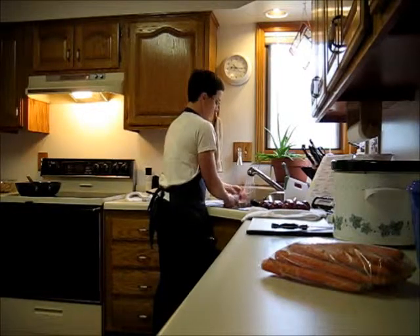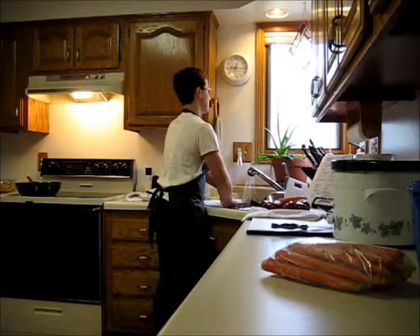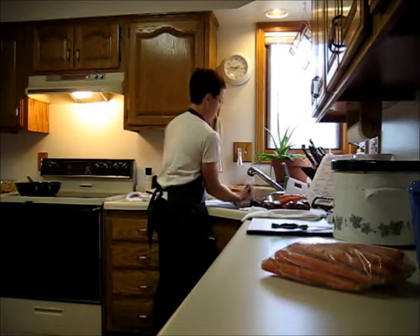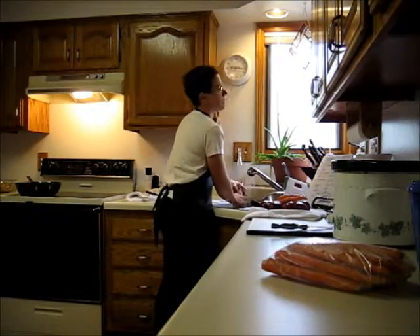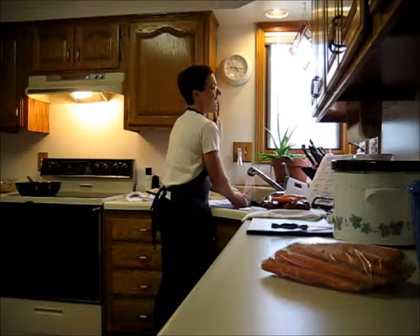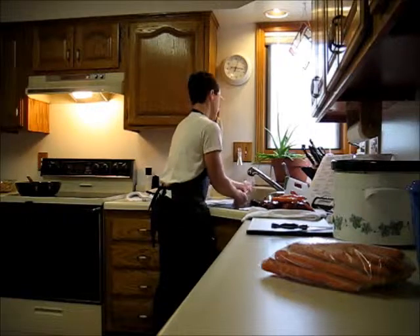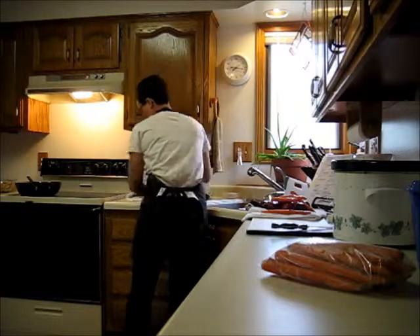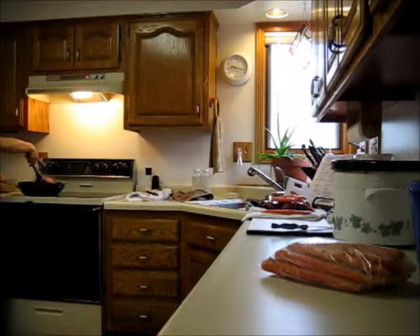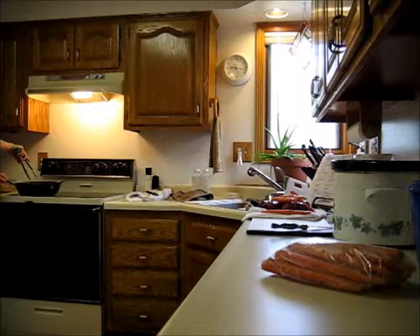I can really smell that roast now, so I might have to take a break and go flip it — probably don't want to burn it. It smells good in here already. Hear that sizzle? I'll grab the tongs. It was still kind of stuck to the pan, but — oh, there we go. See how it's nice and brown? Starting on the other side now.